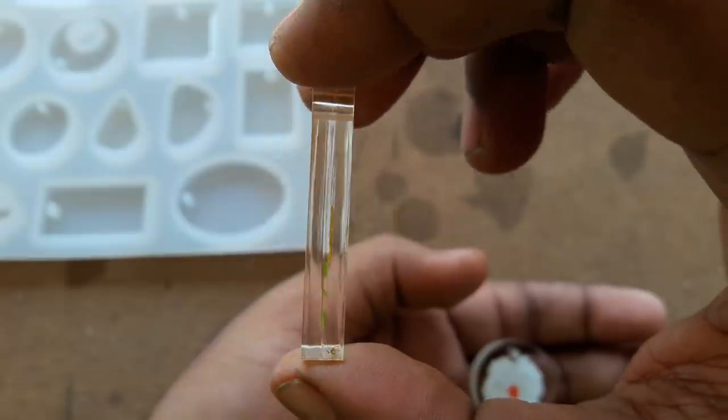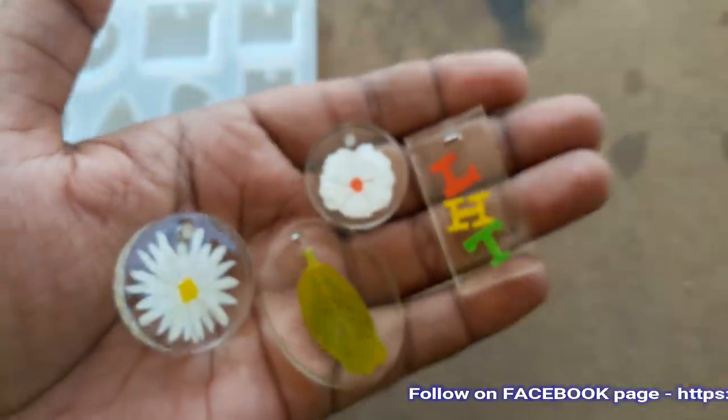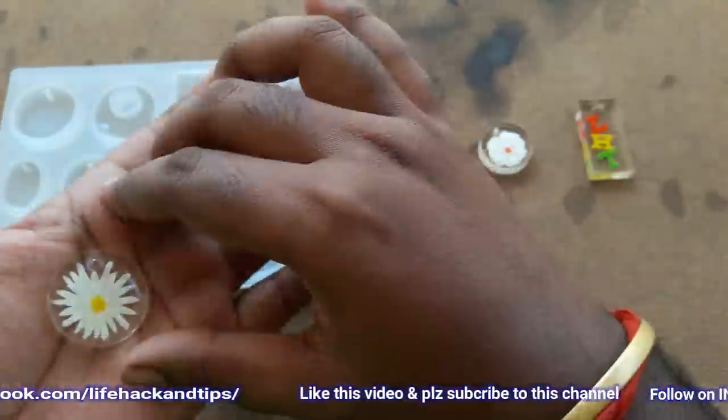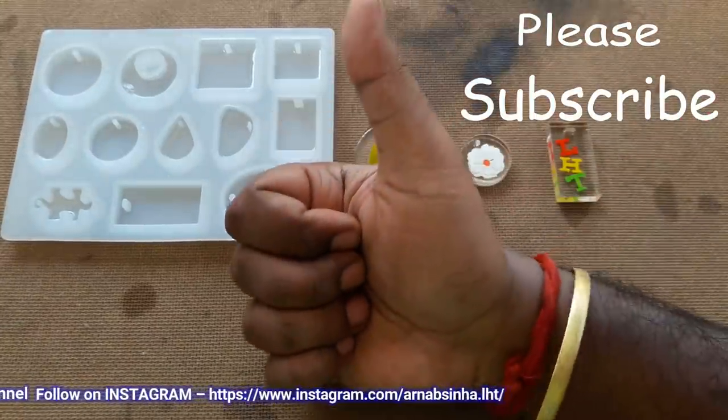Okay, that's it for this video. If you like this video, give it a like. If you have any suggestions or questions, please write down in the comment section below — it will help me a lot. Thanks for watching and thanks for supporting my channel. Do subscribe and I'll see you next time with another video.